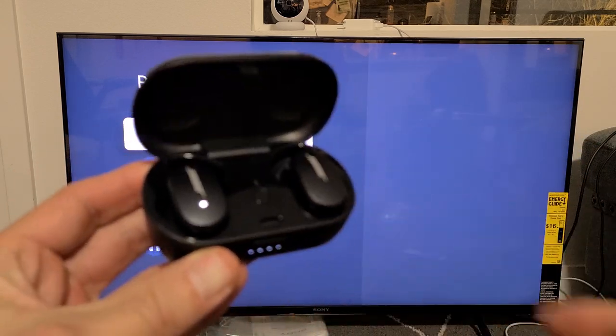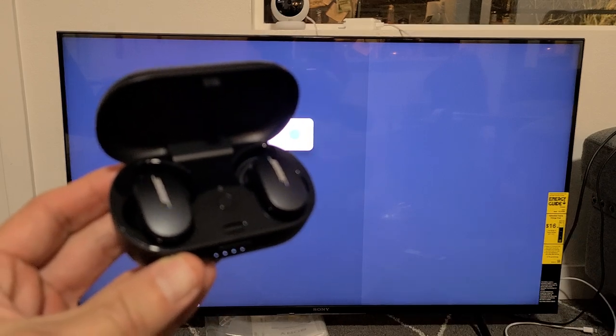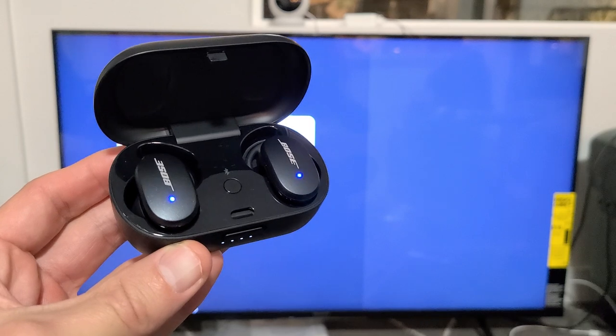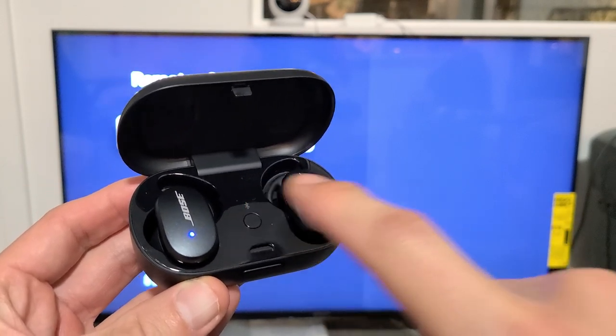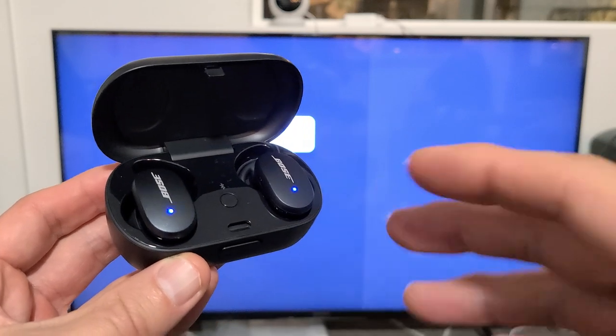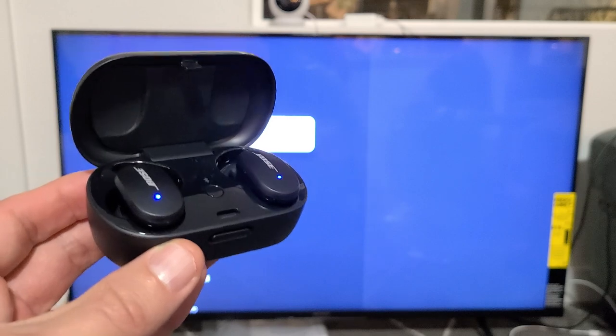Let me open these up and make sure they're pairing. I know these are pairing now because of the two blinking blue lights. If you don't have that, press and hold the middle button for a few seconds until it starts blinking blue, then let go. If you can't get it to blink blue in pairing mode, go ahead and do a hard reset on these — look in the link below, I'll show you how to do that.